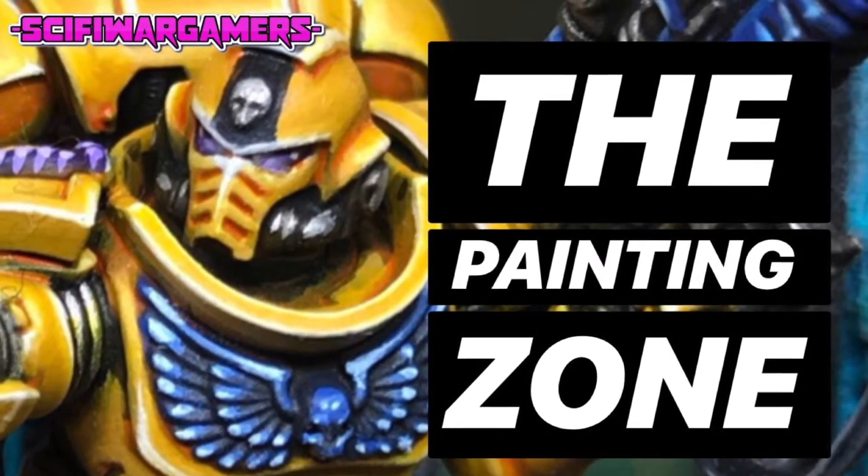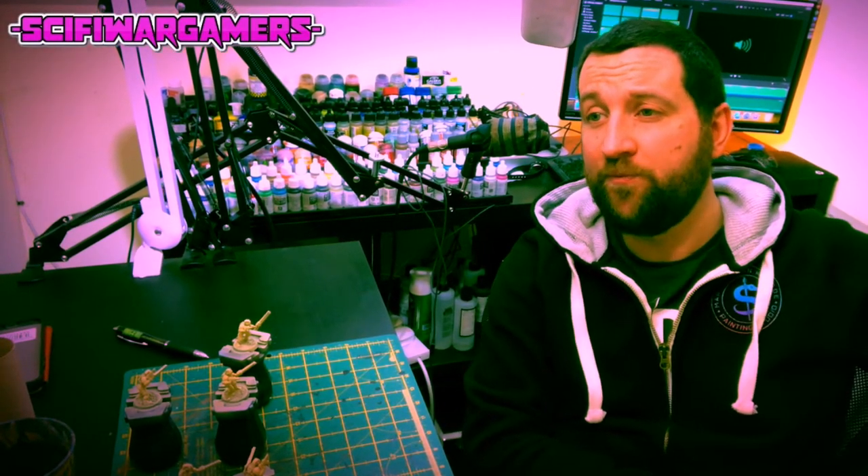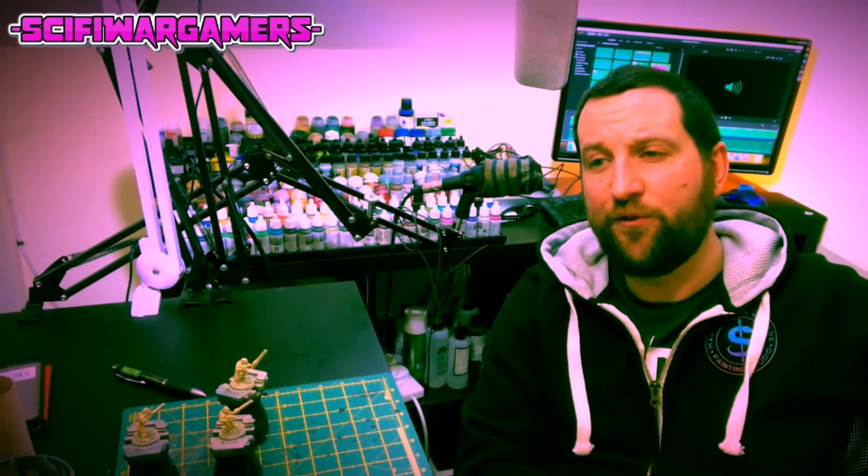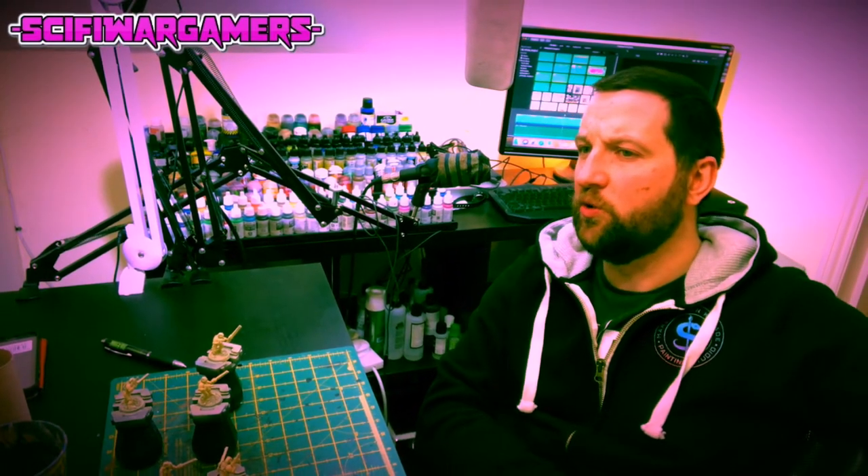Well everybody, he's back. Welcome to the Painting Zone. Good evening everybody and welcome to the Painting Zone. Duncan Rhodes, our favourite online painter in the community — unless you've been hiding under a rock for the past few years, you will know that he used to paint for Warhammer TV as one of their painting community experts. Duncan is back and we're very happy about this.